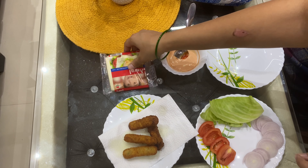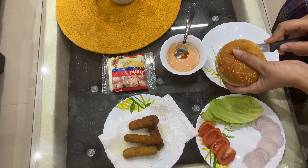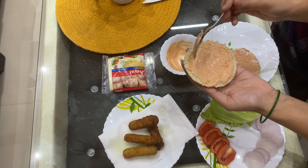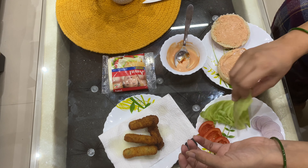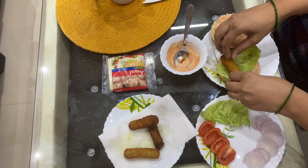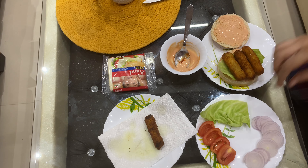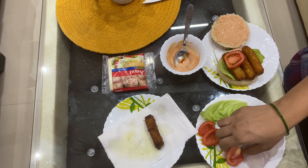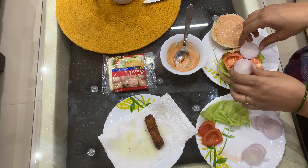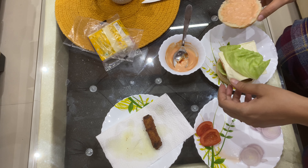We need to cut the bread into two slices, then spread the paste on both slices. We will add the veggies — first cabbage, then nuggets, then onion and tomatoes. Then we will add a cheese slice and then a final cabbage leaf on top.